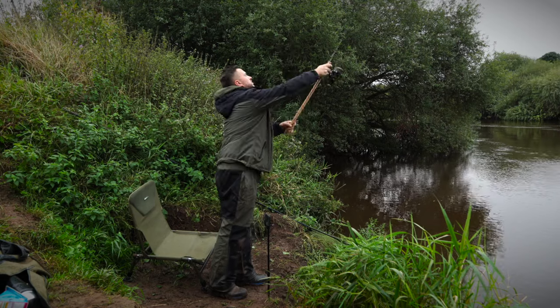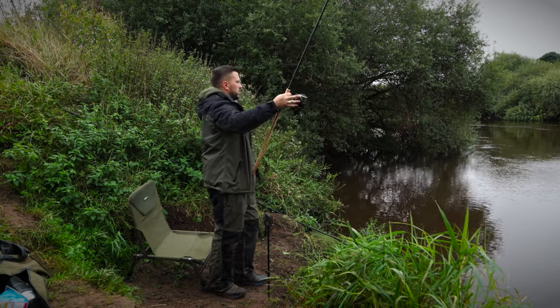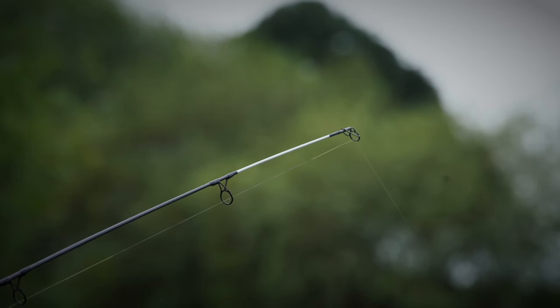Fishing for zander can be quite challenging, especially for newcomers. In this video I'm going to guide you through my strategies for locating zander in unfamiliar waters and provide you with some valuable tips to make your fishing experience more rewarding.